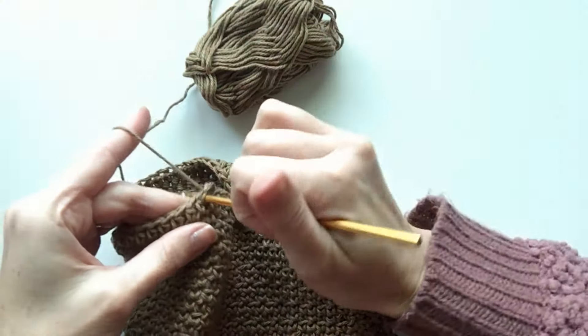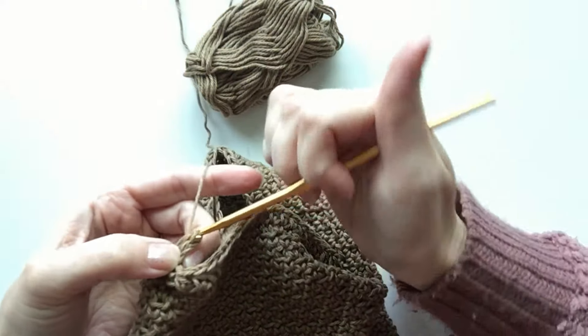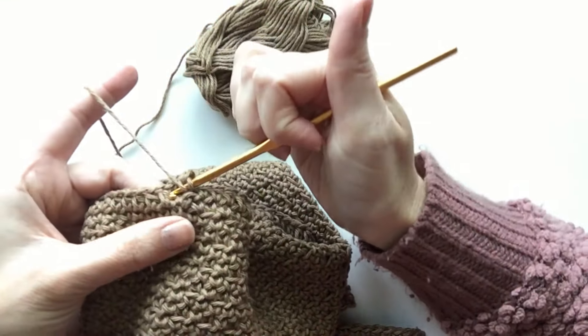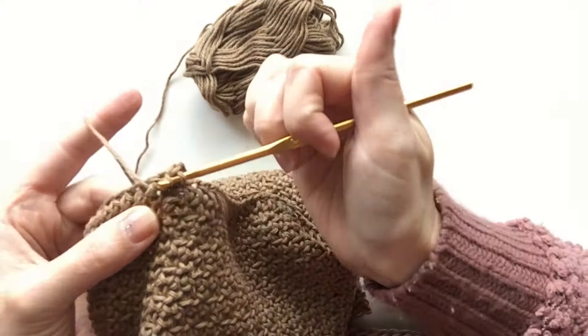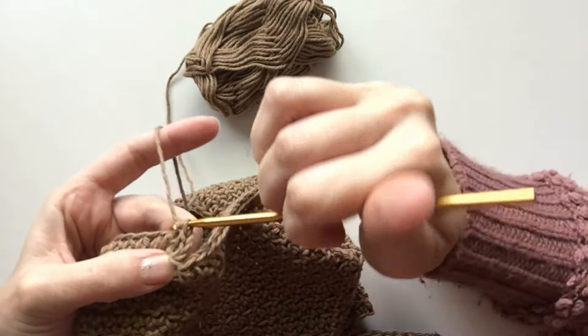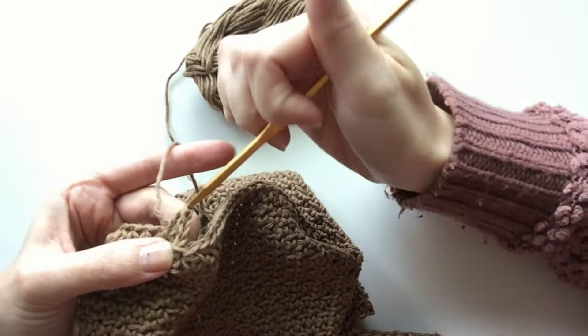The first half double crochet we do as normal. The next one is a front post, so we insert it around the post of the next half double crochet and just proceed as usual. You kind of have to twist it to get it through there.